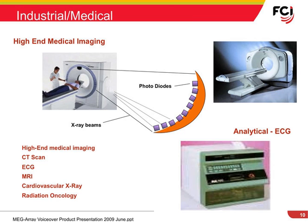The high pin count of the FCI MegaRay system works well in medical high-end imaging applications, such as CT scanners, MRI, and cardiovascular x-rays, as well as in radiation oncology ECG analysis equipment.